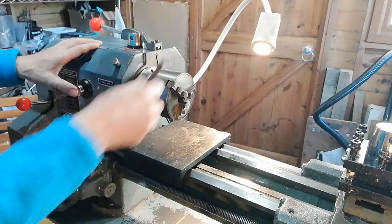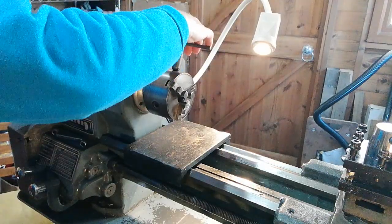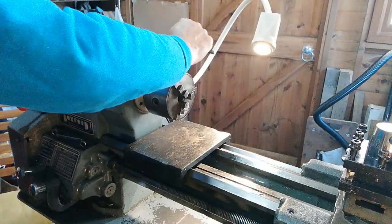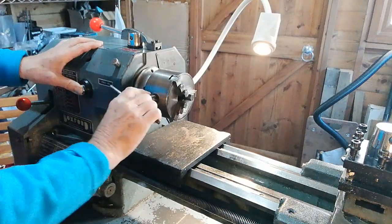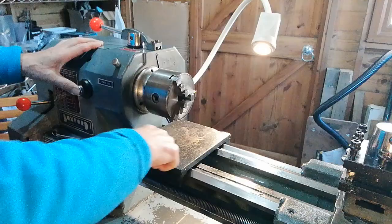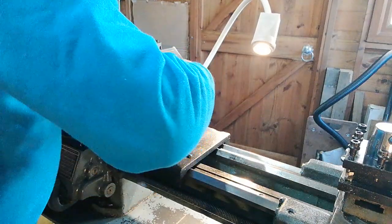I'll put a bit more light on the subject. Here we go — put the chuck key in there and then firmly turn it, and that's in position. You can check it further by doing it this way.